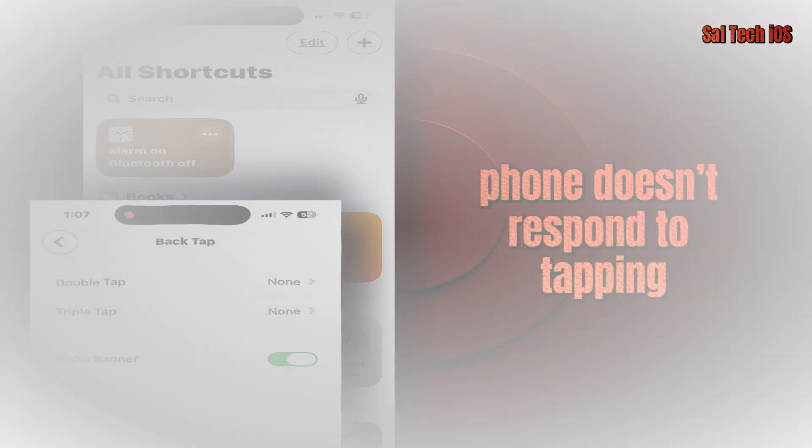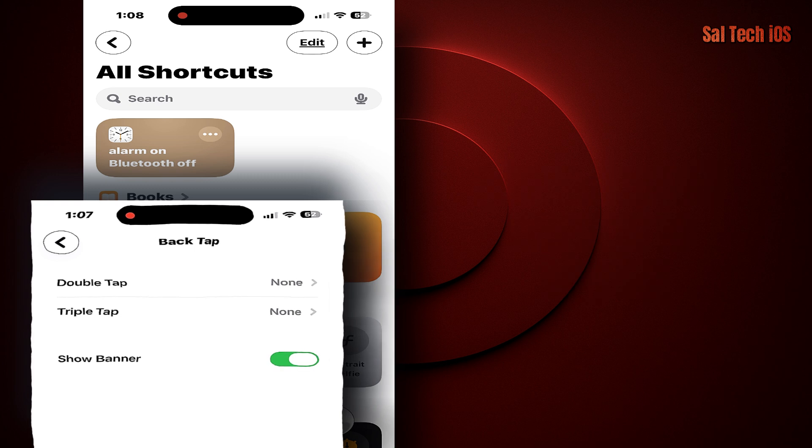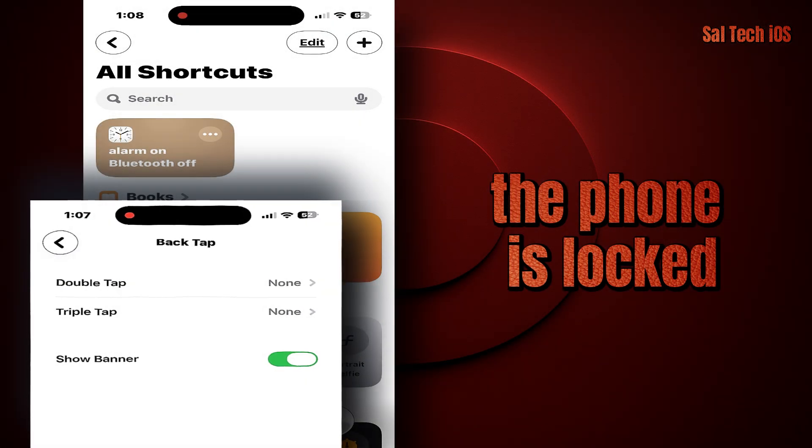If your phone doesn't respond to tapping, your case might be too thick. Try using a thinner case, and remember — tap gently, not hard. The sensor works with vibration, not force; light taps are enough. In iOS 26.1, you can even make it work while the phone is locked, if you set up the shortcut correctly.